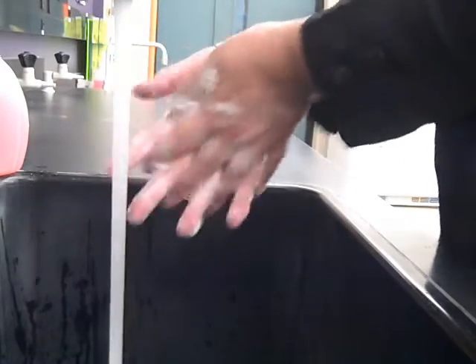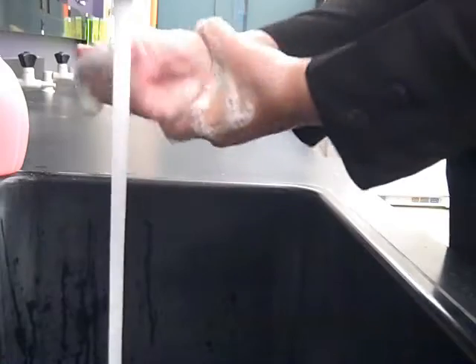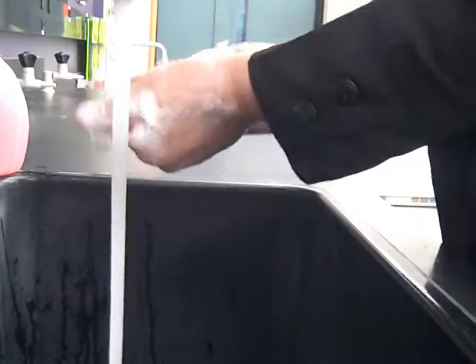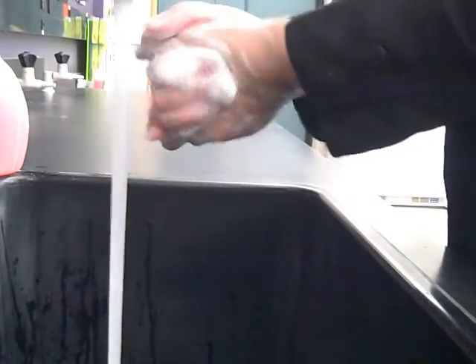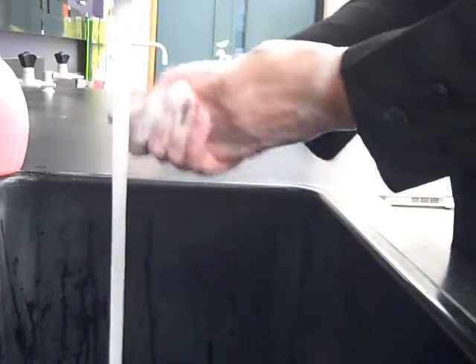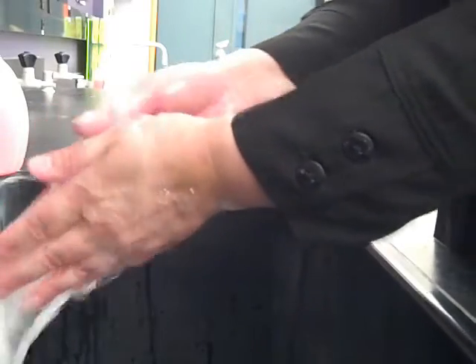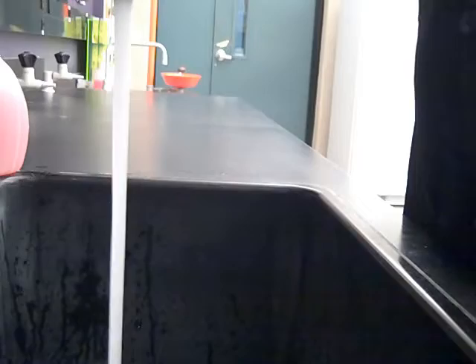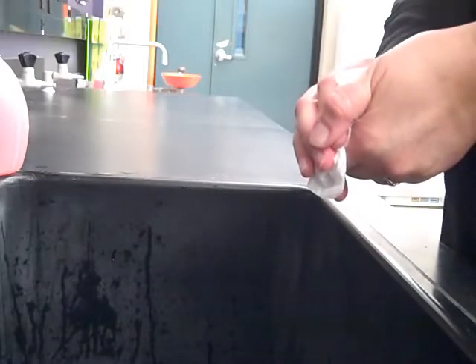When you're washing your hands, pay close attention to your nails and the area around and under rings. You're going to dry your hands with a paper towel and then use that paper towel to turn off the faucet. This paper towel goes into the regular or black trash can.